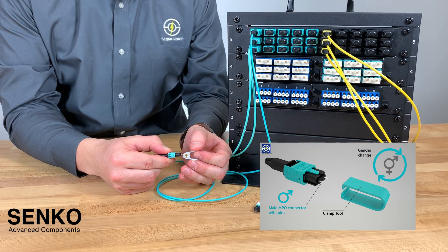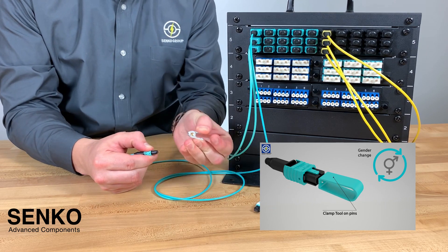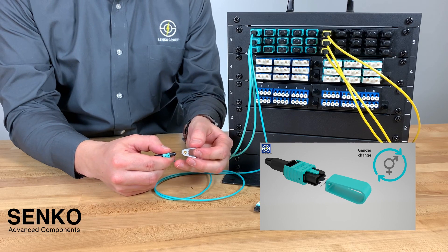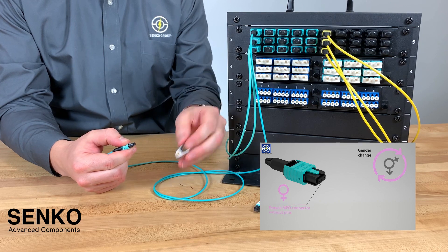Here I'll push down on the two wings, clamp the pin, and pull to remove one pin, then do the same again to remove the second pin.